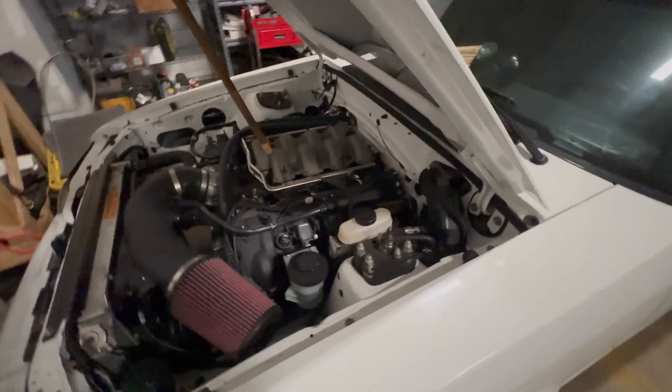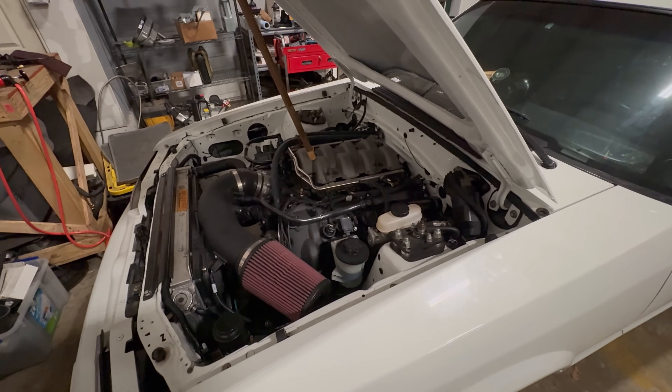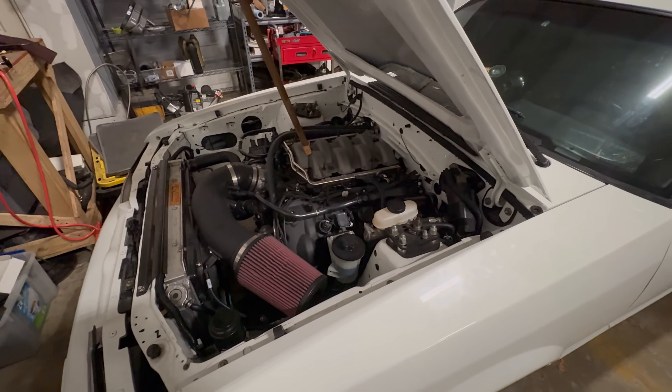I've made a list of every part, part number, what I paid for it, and who I bought it from. I'll show you that here in a second.